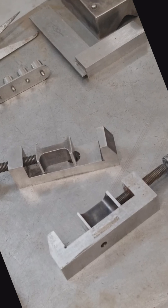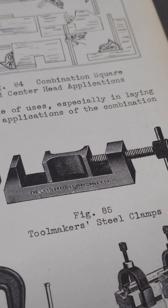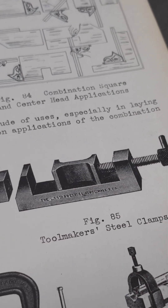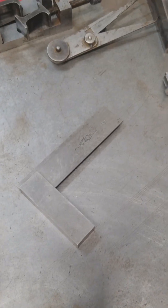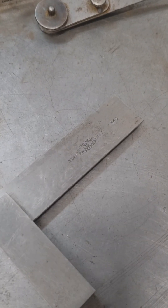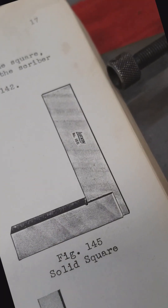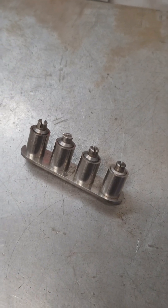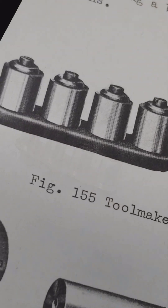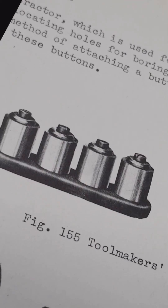Toolmaker Steel Clamps, Figure 85. Brown and Sharp Solid Square, Figure 145, Solid Square Toolmaker. Toolmaker Buttons, Figure 155.